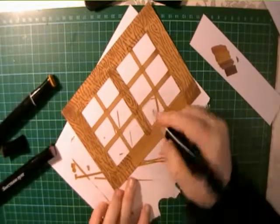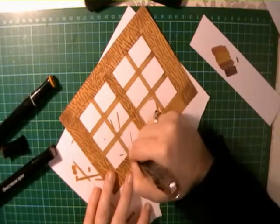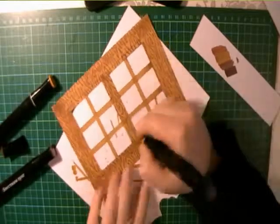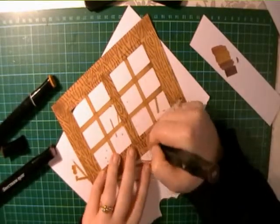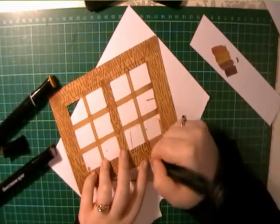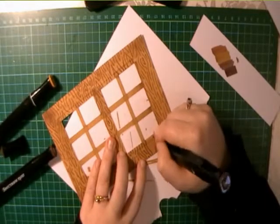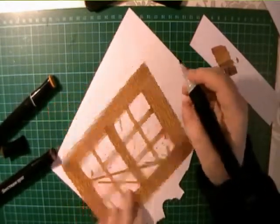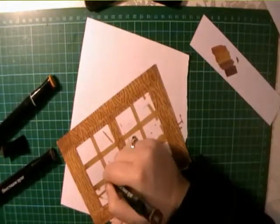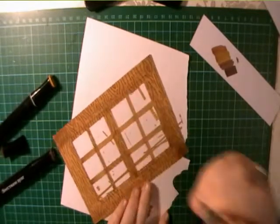Try not to overdo it on knots - to get the most natural look, a lot of the wood grain itself will just be those wavy lines. Have an experiment with this; if there's anything you're not comfortable with or want to ask, just drop me a comment below or leave me a message on my blog. Once we've got all of these lines on, we'll have a look at putting in some more shading and depth.